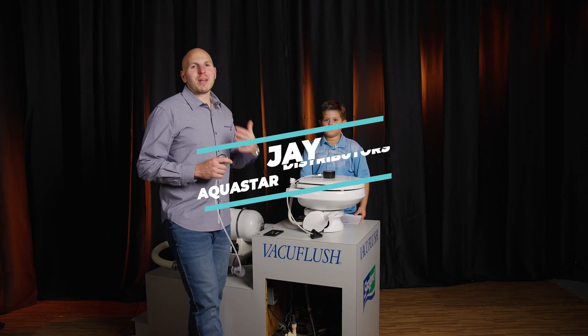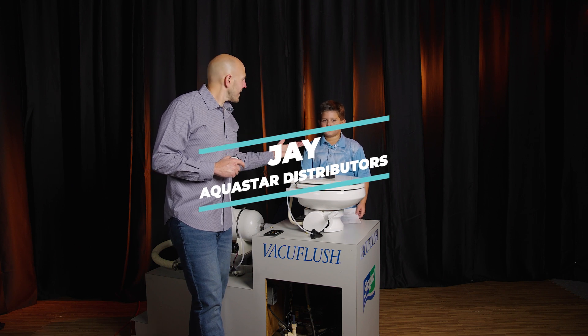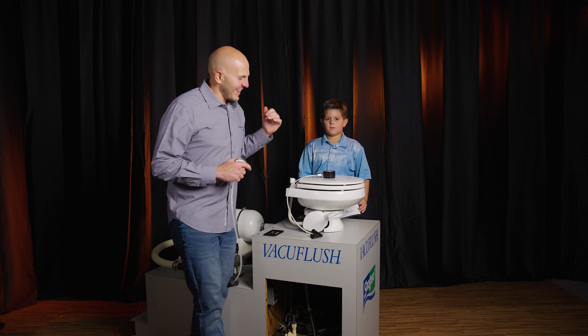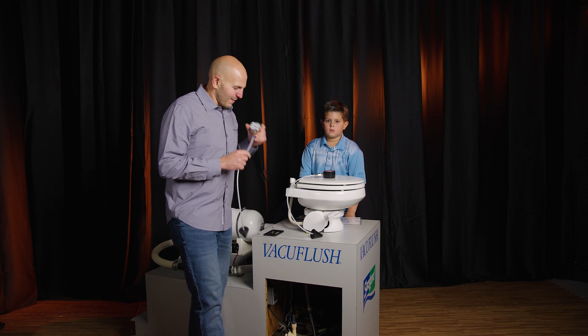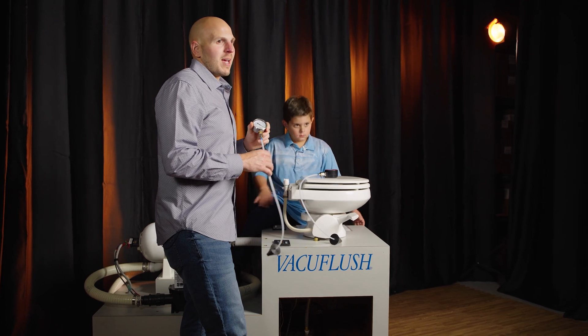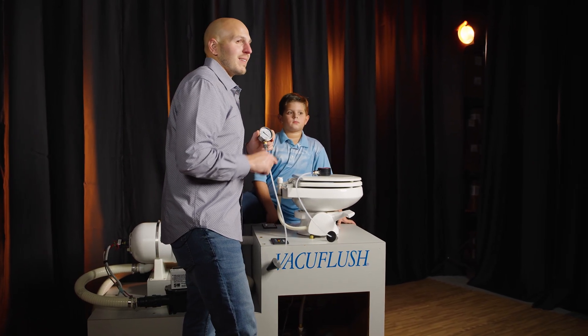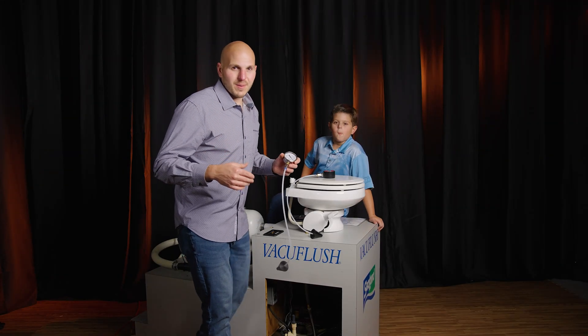What's going on, I'm Jay with Aquastar Distributors. I've got my special helper Dr. Nicholas — Dr. Nikki — the vacuum flush doctor. Today we're going to talk to you about operating a vacuum tester gauge: how to use it, things to know, and some best practices. Stay tuned.